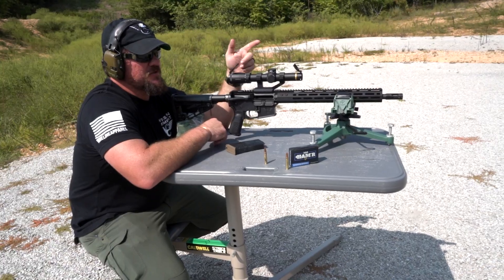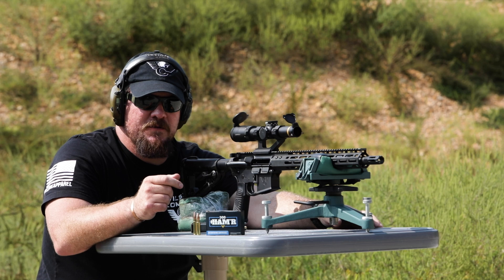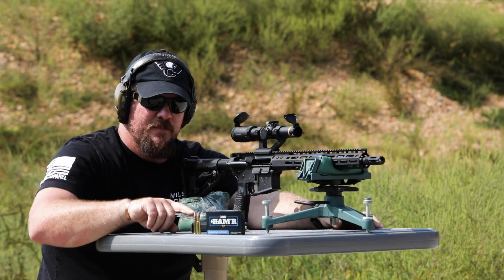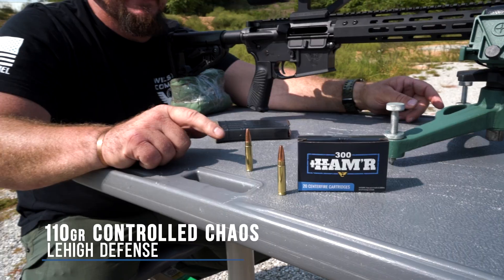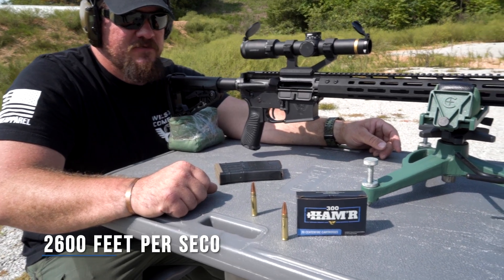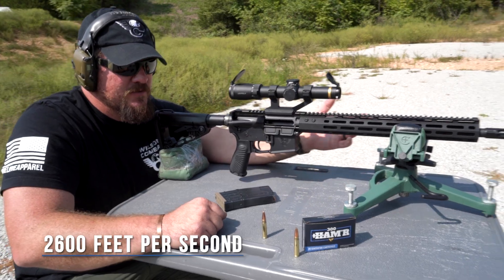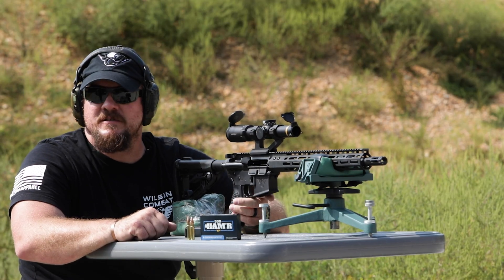We're going to be shooting through a vehicle windshield into a gel block using the Wilson Combat loaded 300 Hammer ammunition. The projectile we're looking at is the Lehigh Defense 110 grain Control Chaos. This load is designed to travel at 2,600 feet per second out of an 18-inch barrel. We are shooting a 16-inch barrel today. Let's send one downrange and see what the results are.